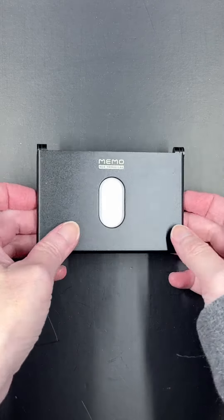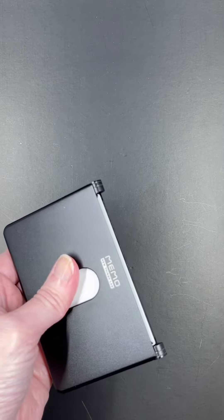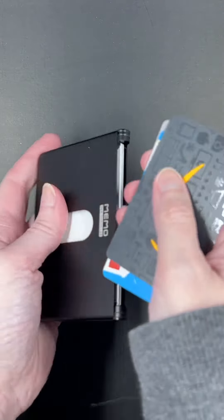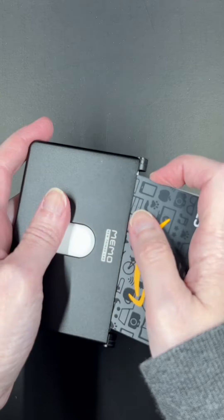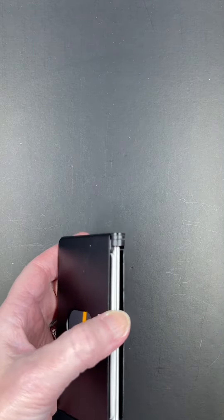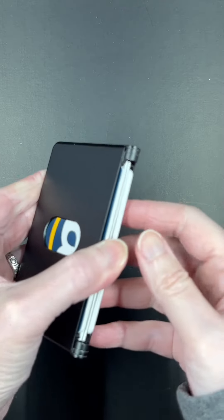Here's the Memo Wallet. It might look like an ordinary metal wallet — what people consider a minimalist wallet — where you just put your cards in slots. Each slot can hold three cards. Let's put another one in, like so.